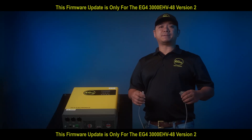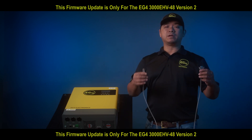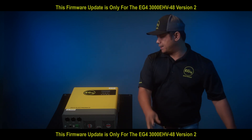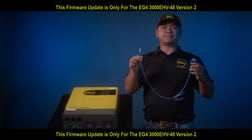Before we start with the update, we will need all the necessary cables. The cable we need is a serial port to RS-232 cable, which comes with your inverter. We also need a serial port to USB cable to connect to our laptop.